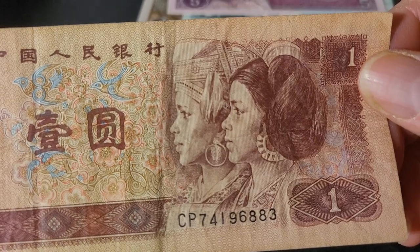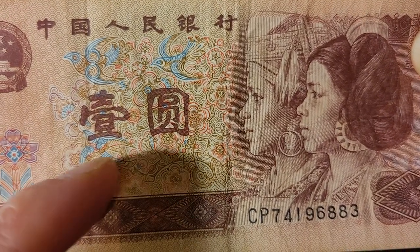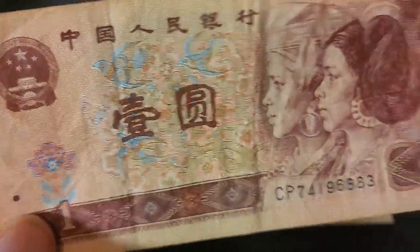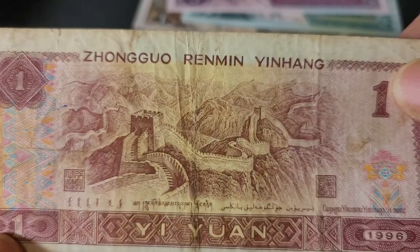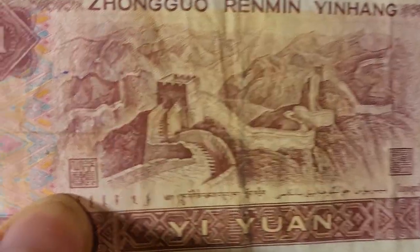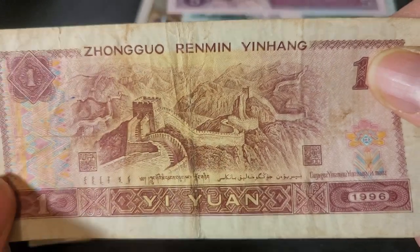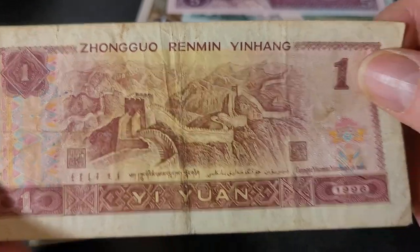The 1 yuan features Dong and Yiao women. This series also has a more elaborate pattern — a mixture of Persian and Chinese style flowers with birds flying around. There's also a security feature to help the visually impaired, and watermarks. On the back we have the Great Wall of China and the languages again, along with older imperial-style seals. The Great Wall stretches all the way across, from pretty much the Uyghur province up into the north near Korea. This is the 1996 series.